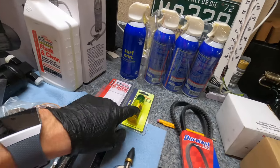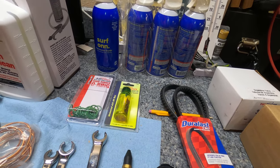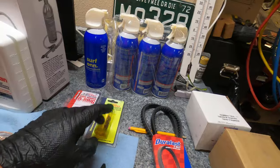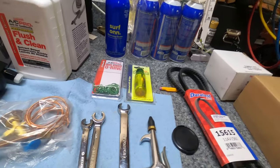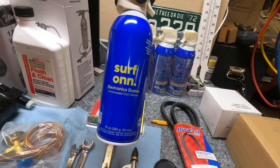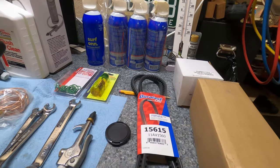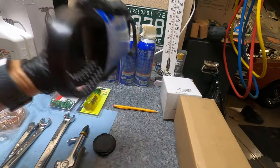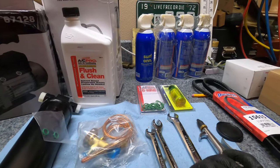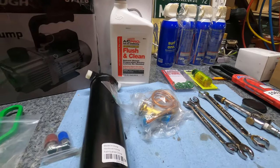I got O-rings and dye in case there are leaks down the road. I'm going to try to see how little refrigerant I can put in to get it to work, and I'll use the dye to detect any leaks. I got the air duster from Walmart — you can get a four-pack for about $13, and the car probably only takes two cans. You'll also need line wrenches and compressed air to blow out the system.